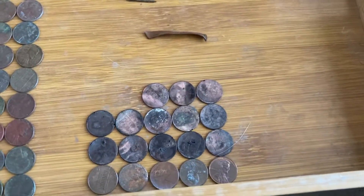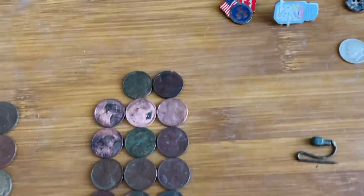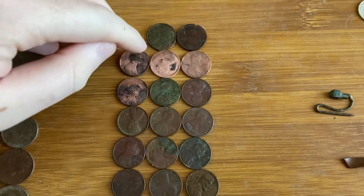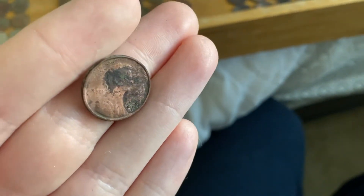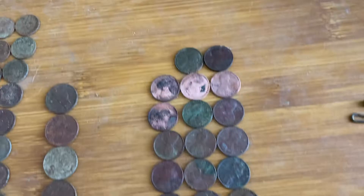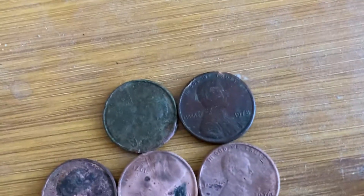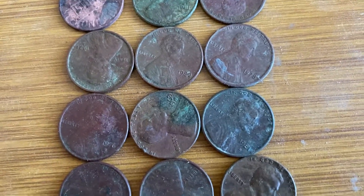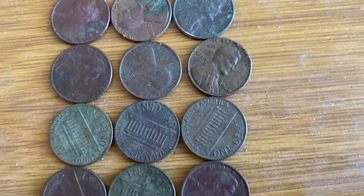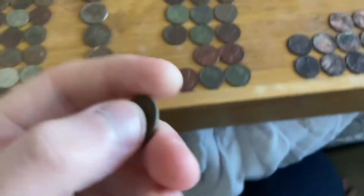I'm kind of glad I don't have that many zinc pennies — only 18 zinc pennies and 32 Lincolns. They're colored like this because I put them in vinegar to get all the crust off. I think that's a '71-D. The oldest one in there is a '60, and there's also a '63, '64, '68, '69, '71, '78, '80, '81.